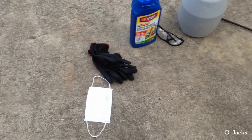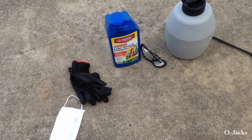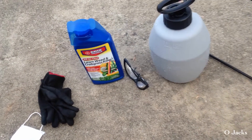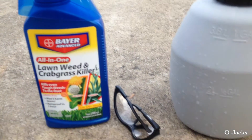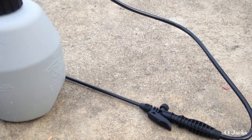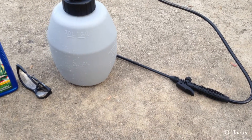This is a video on weed control — spraying your lawn for weeds. I'm using this Bayer weed and crabgrass killer. I've got my sprayer, my safety glasses so it won't blow back in my eyes, and my mask.